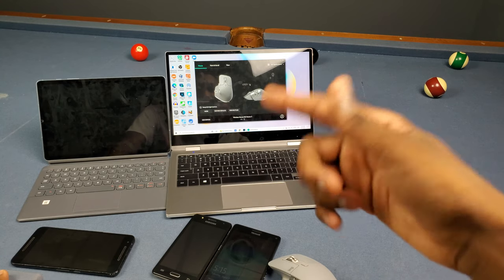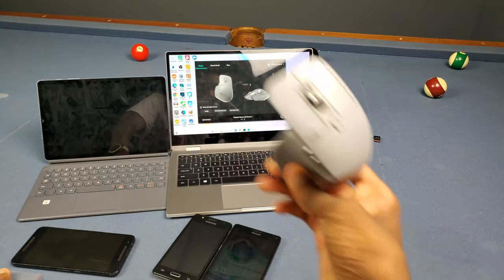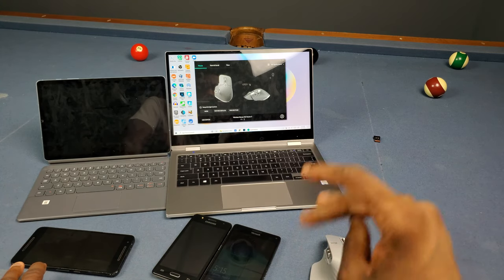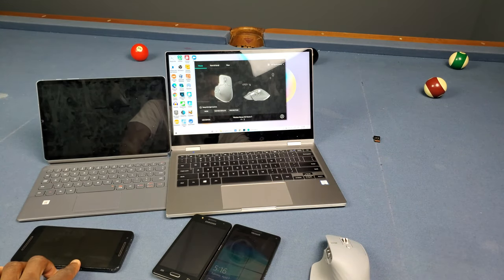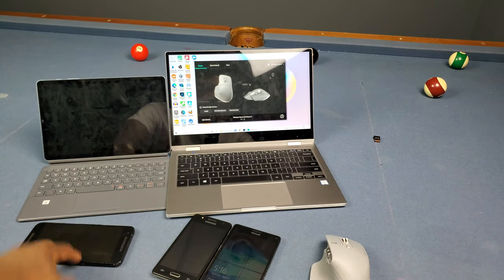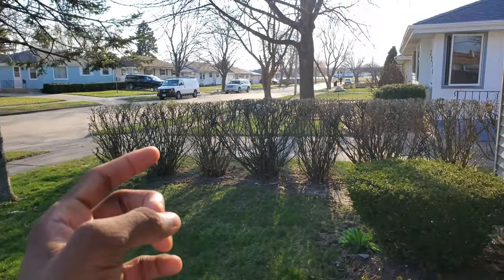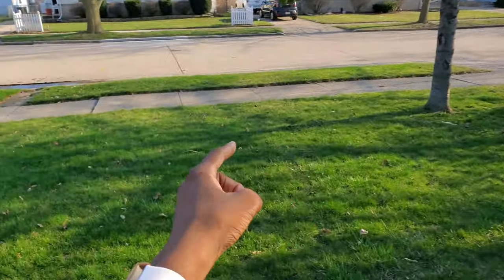Thanks for watching y'all. If you liked this video, give it a like, and if you really liked it, go ahead and subscribe. I'll keep playing with this thing and let you know how I feel. So far it's going to be dope — I'm planning to get the MX Keys too and build a really dope Samsung DeX hybrid setup with my Dell PC, Notebook 9 Pro, and Galaxy Tab. Stay tuned for that, stay safe, stay inside, social distancing — peace!